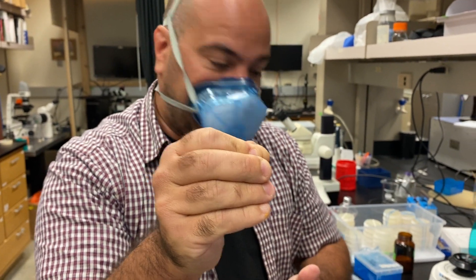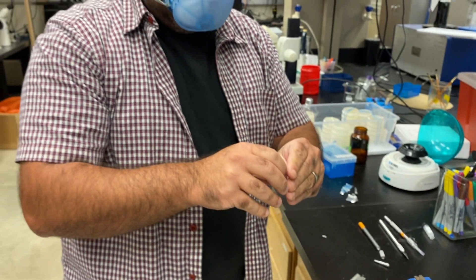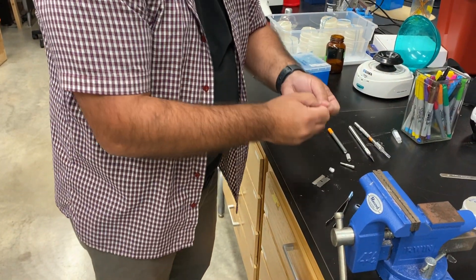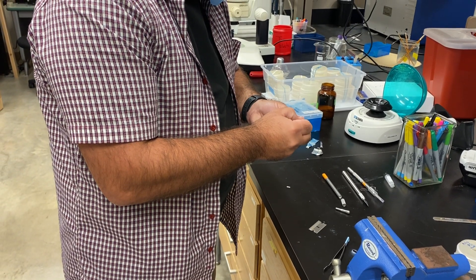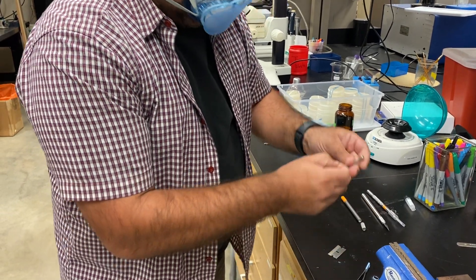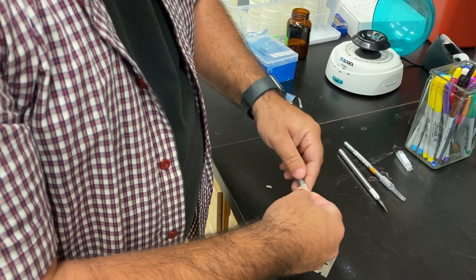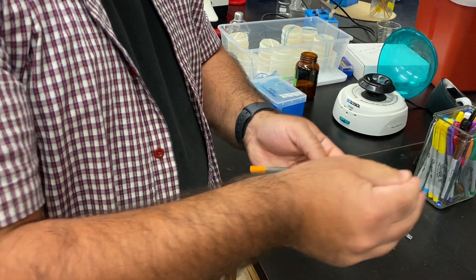Now we fold the aluminum foil to make a little sandwich so we can hold the wire with it. That foil-wrapped wire goes into the hole on the blade holder — just put it in there and tighten it. Voila!